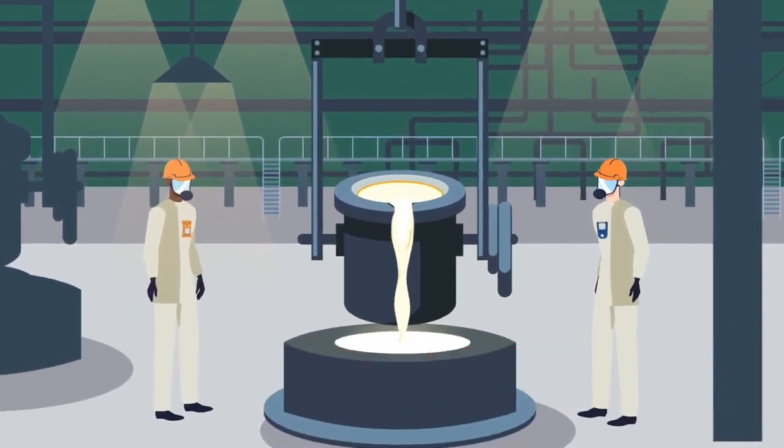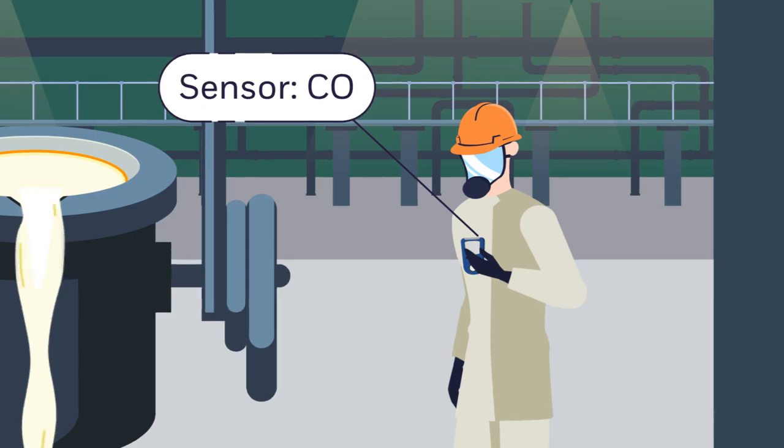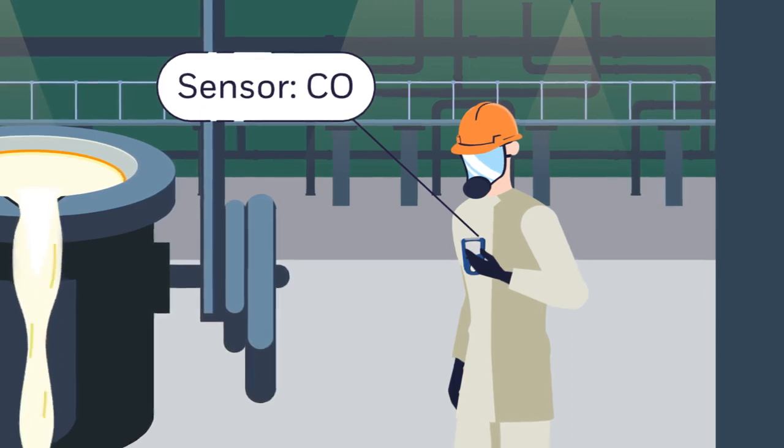To protect against gas exposure, each worker is equipped with a personal portable gas detector, outfitted with a specific sensor designed to detect the most common gas expected in each environment.